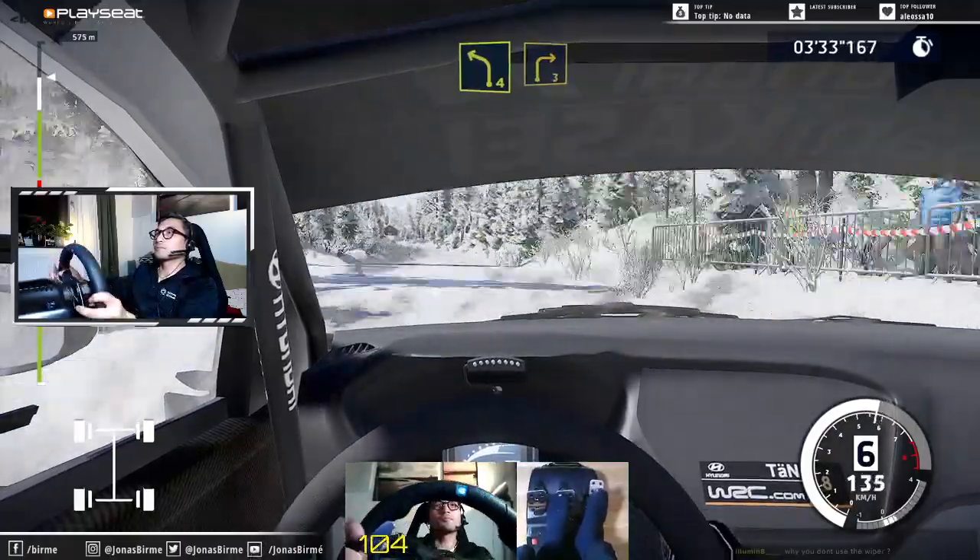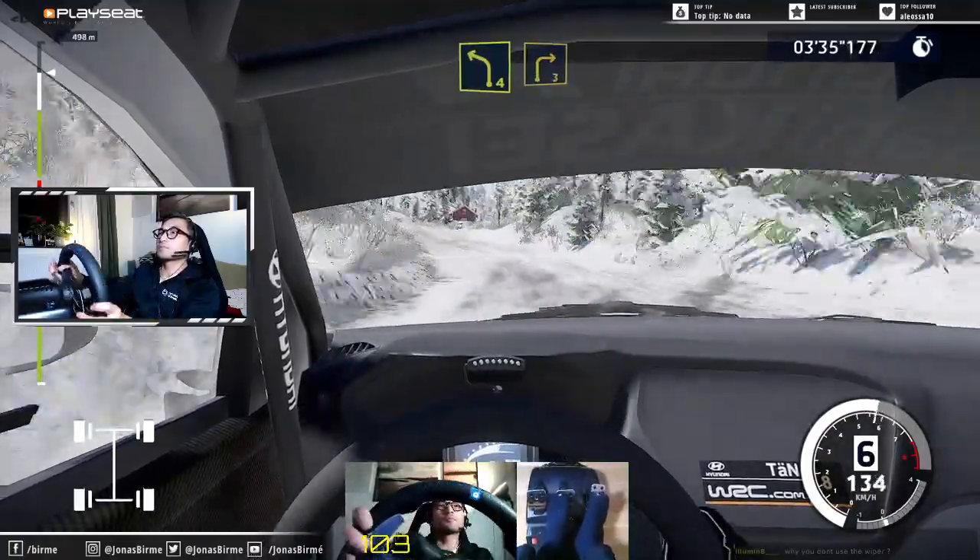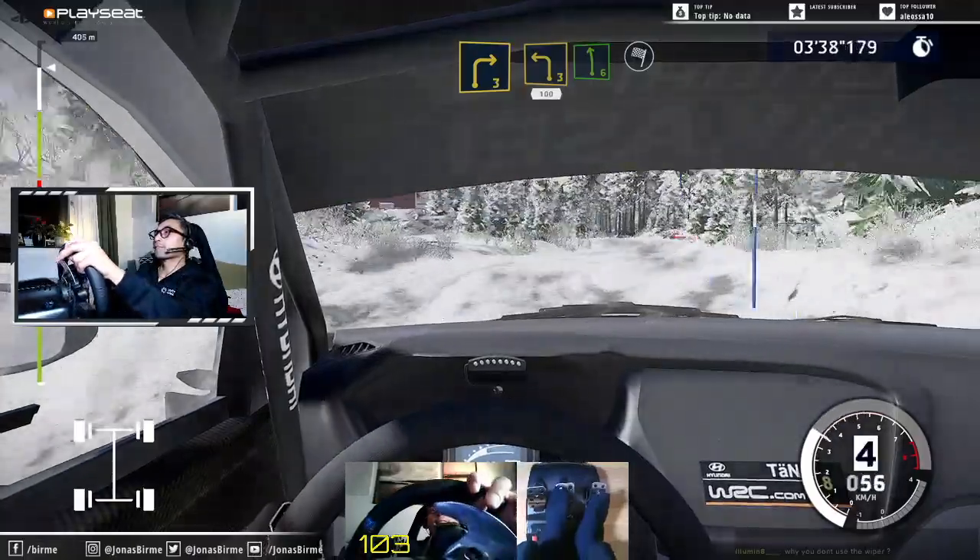Left 4, into right 3. Left 4, into right 3. Left 3, short, keep out, and left 6 for finish.